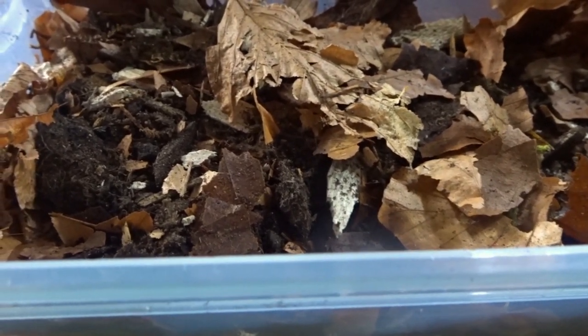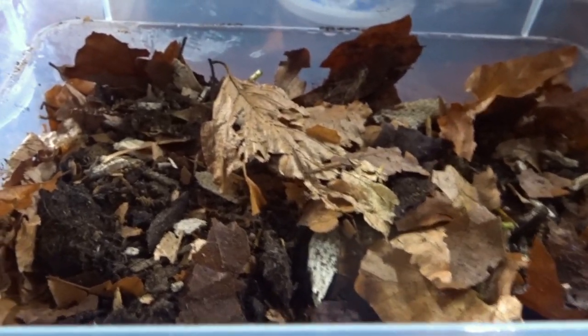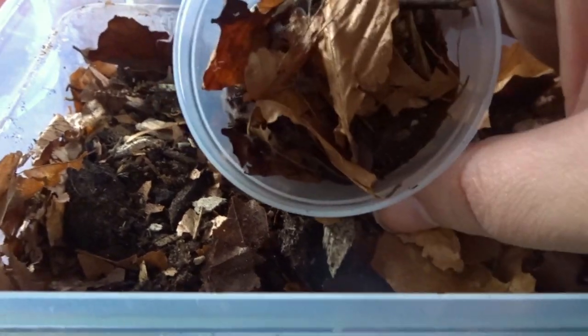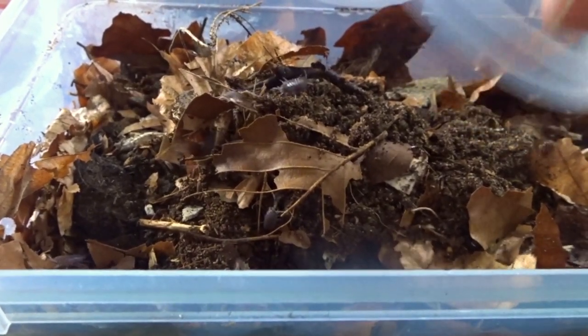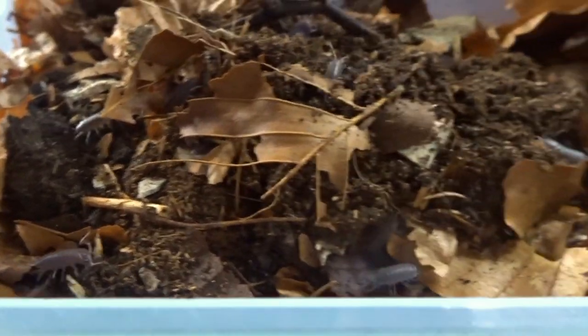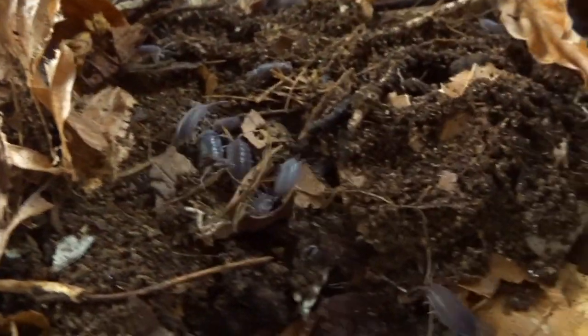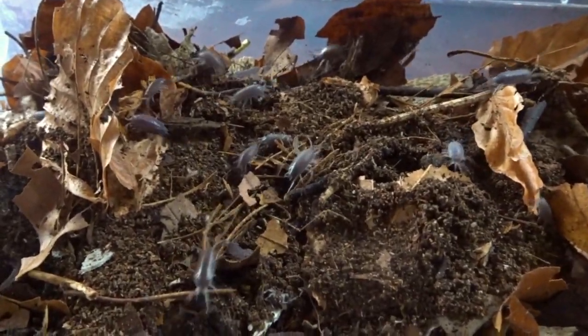The next thing we're going to rehouse is the powder blue isopods. They're in here and we're just going to sprinkle them in on top. As you can see they're all doing a runner! We'll just spread it out a little bit so they can find their way around. Very, very cute little isopods.